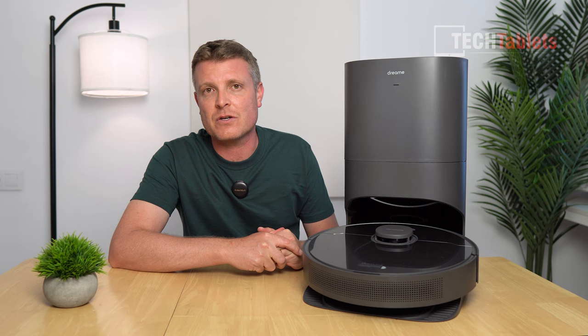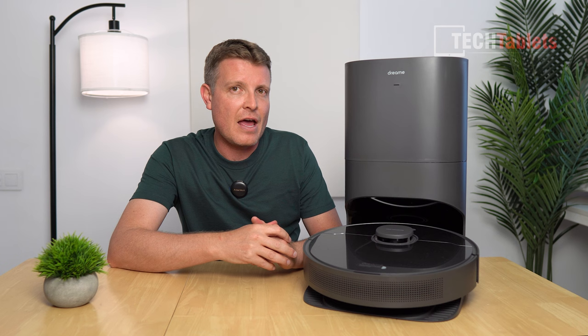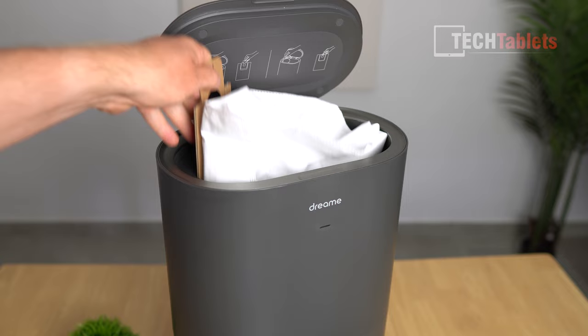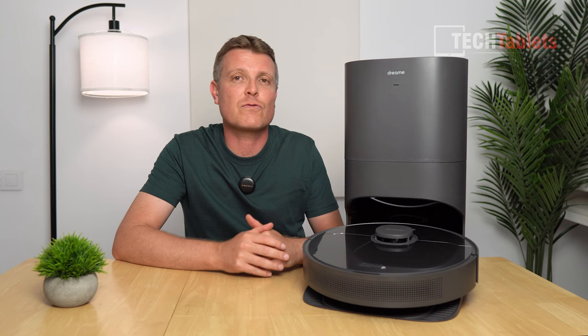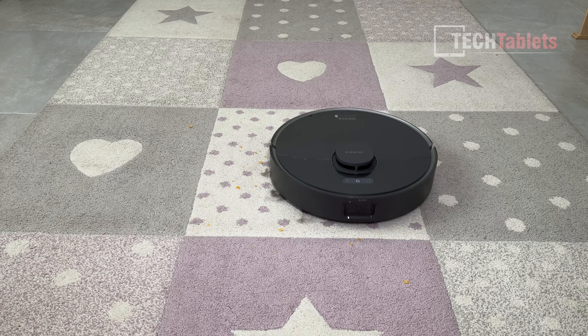It also has AI obstacle avoidance, so it can detect things like socks, shoes, and cables and go around them without jamming up the vacuum. It has an auto-empty station that empties the 570-milliliter dustbin into a 4-liter dustbin. Because of that 4-liter capacity, you don't have to empty it for some households until about every 65 days. The vacuum has app support, LiDAR mapping, and a runtime of up to 280 minutes with its 5,200 milliamp-hour battery.